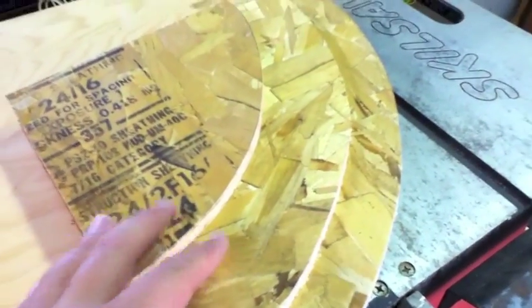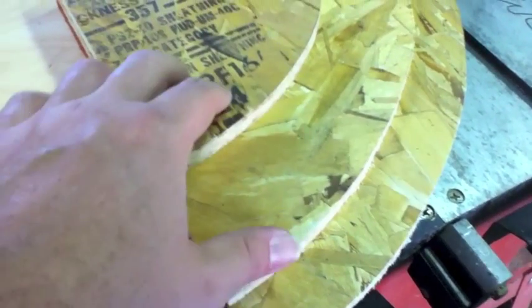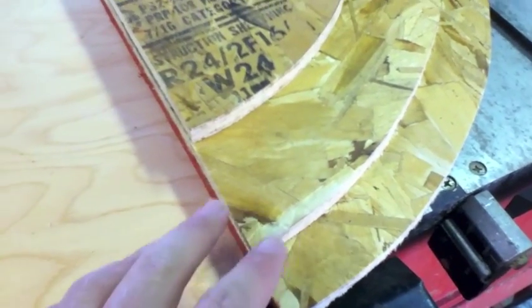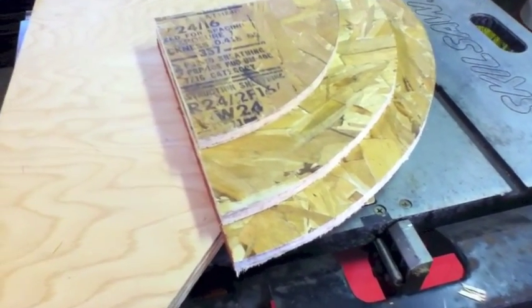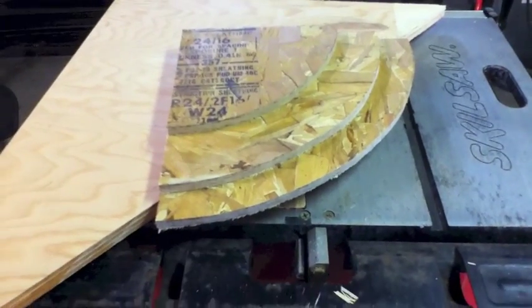I didn't measure these out at all — I just went with the biggest shelf I could make on each piece of scrap particle board. The bottom shelf doesn't have as big a gap to the medium as the medium does to the small. I could cut a fourth shelf, but I don't want the stand that tall. I figure there'll be at least a foot between each one, and with carpet — maybe even different colored carpet on each shelf — nobody's really going to notice the difference.